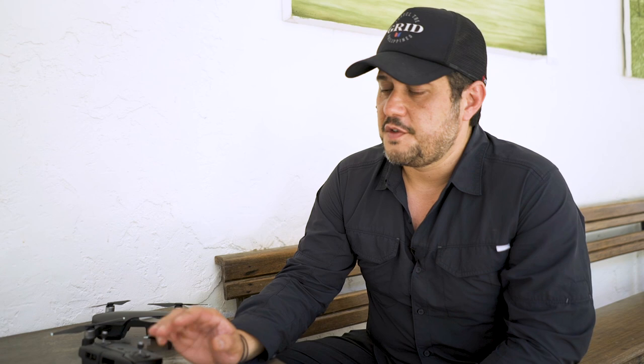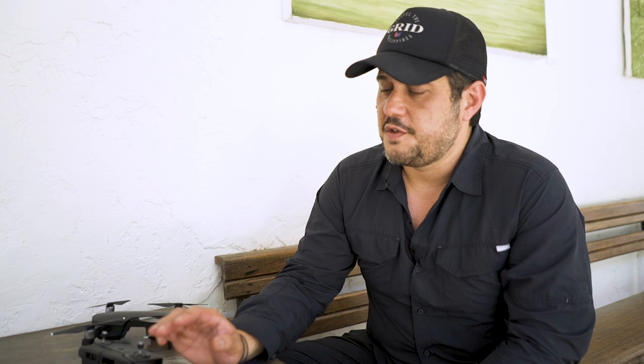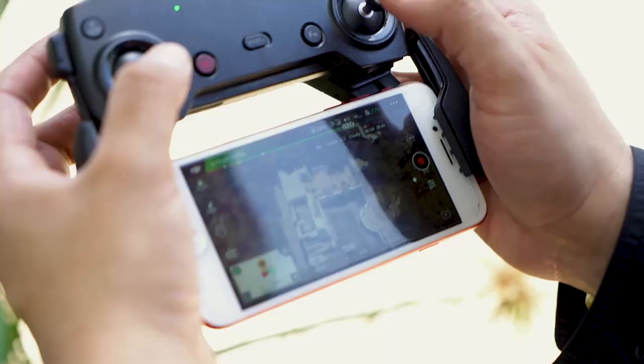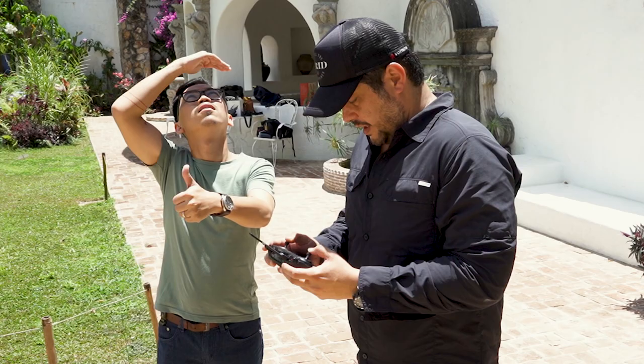Make sure you don't fly overhead of populated areas or near roads. Make sure you're familiar with any hazards around the area. One of the main challenges of shooting with a drone is that you're actually doing two things — you're not just taking pictures or shooting video, you're also trying to fly the drone.